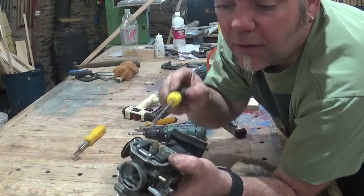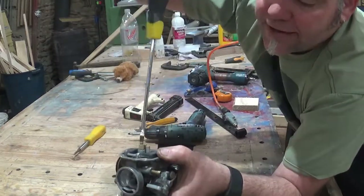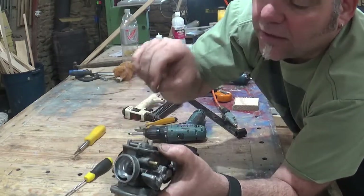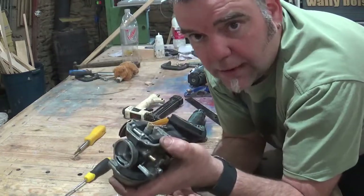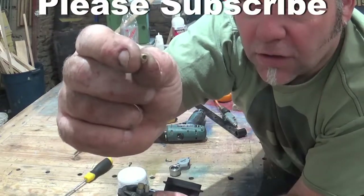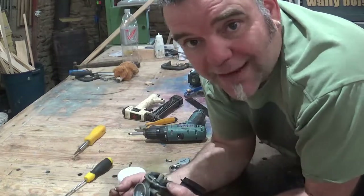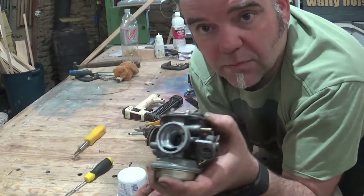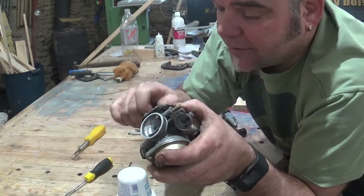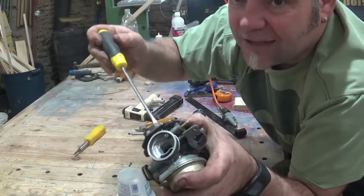And then you've got another jet here as well. It's a simple jet — basically a hole in the middle. This brass outer just positions the jet at the right distance. Depending on what make or model of bike you've got, it will depend on what jets they have. Again, you've got a little brass piece with a hole in the middle — make sure that's clear. Sometimes you need to poke it out with something like a bristle or a small toothbrush. Then you put it all back in, tighten it up — just hand tight, don't over-tighten.